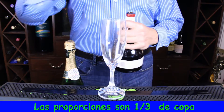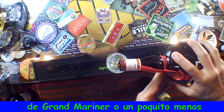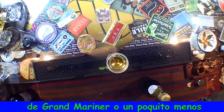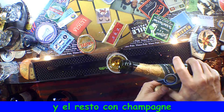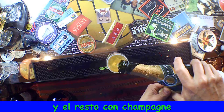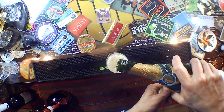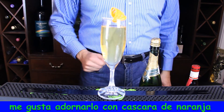The proportions for this one — I like about one-third of Gran Marnier, or maybe less than one-third. It's very sweet, and then fill the rest with Champagne. I like to garnish it with orange peel.